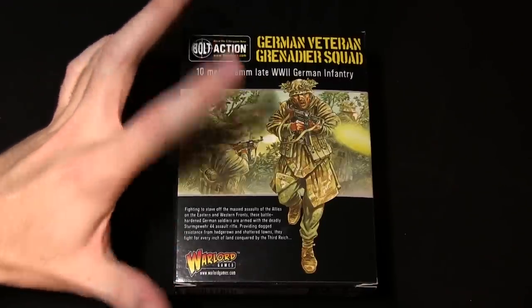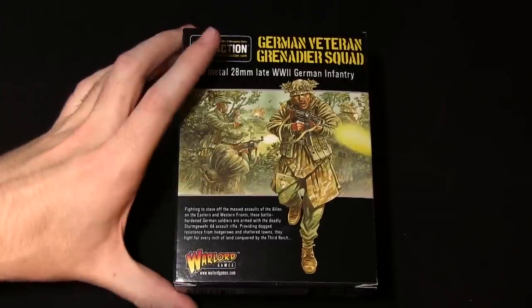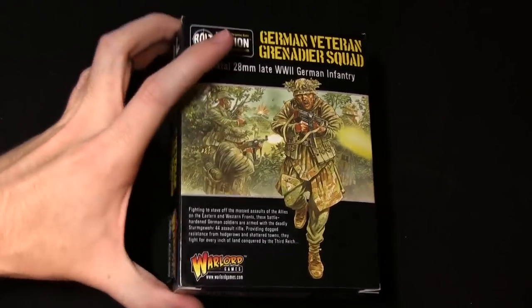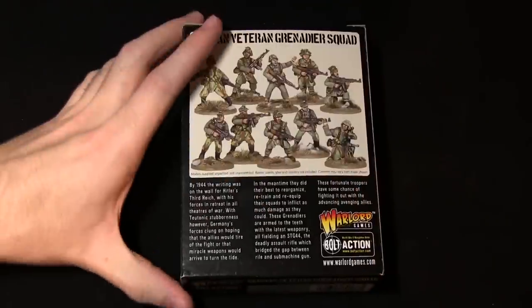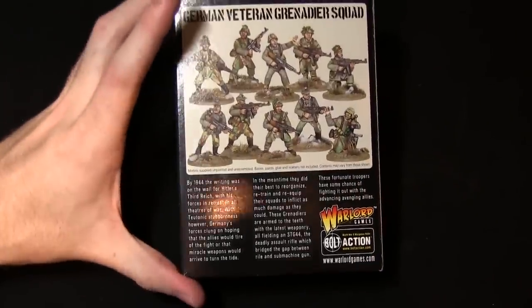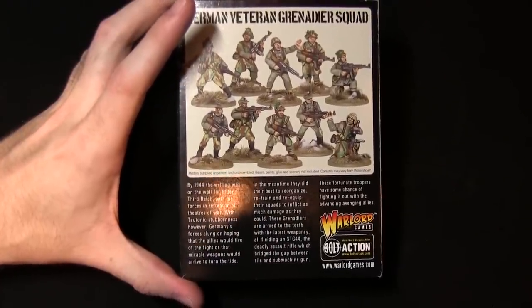Towards the end of the war, the German forces were trying to tip the balance back in their favour, forming squads armed with better weaponry, notably the MP44 or SG44. As a result, this entire squad is armed with the heavier assault rifles compared to the submachine guns and rifles seen earlier in the war.